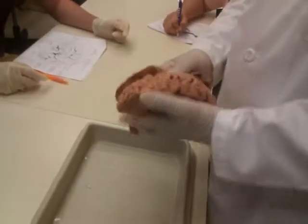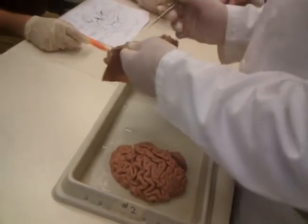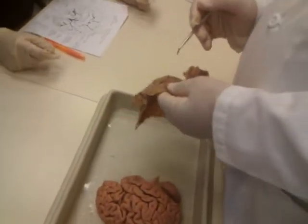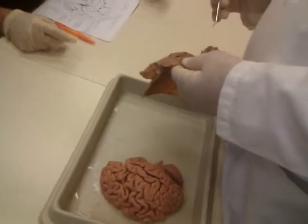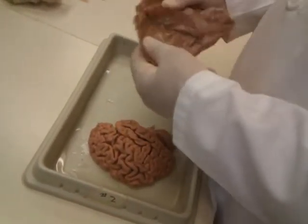Now, the third meninx — and there's a little bit of it left here. See this spider web-like stuff? That is called the arachnoid. Latin for spider — arachnoid.